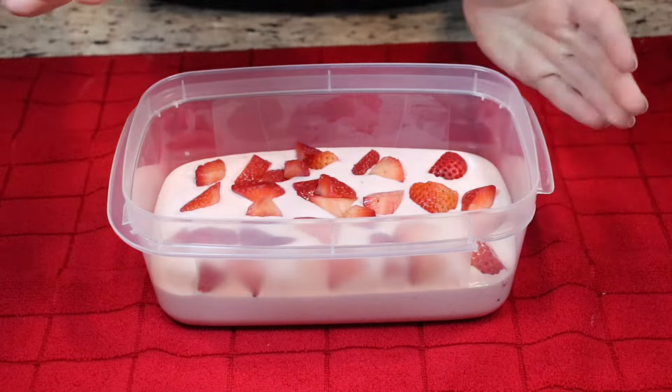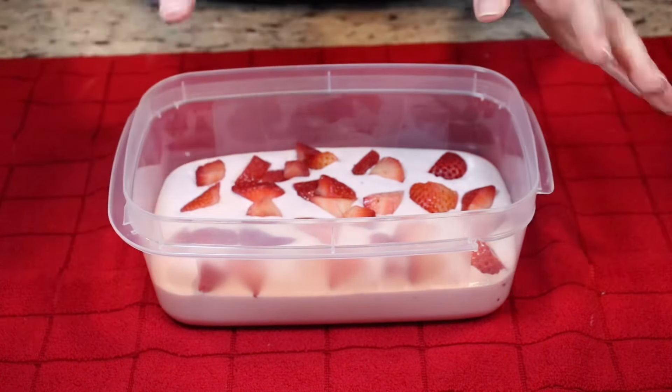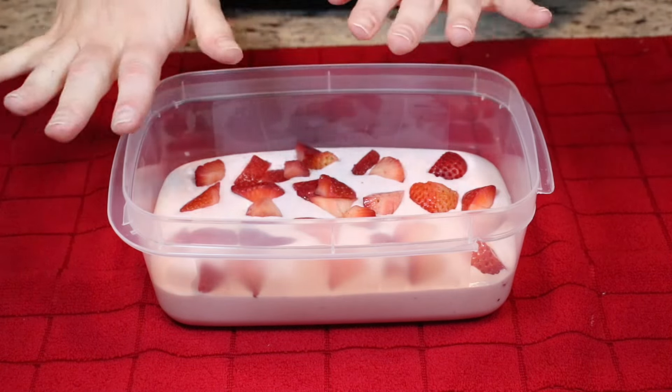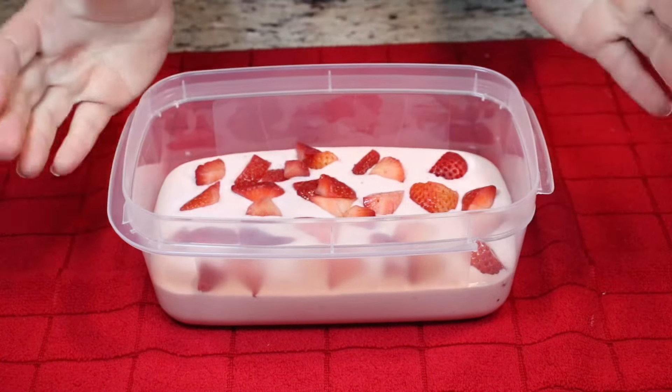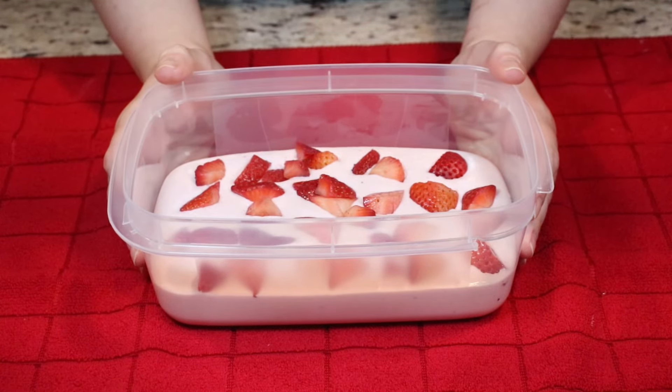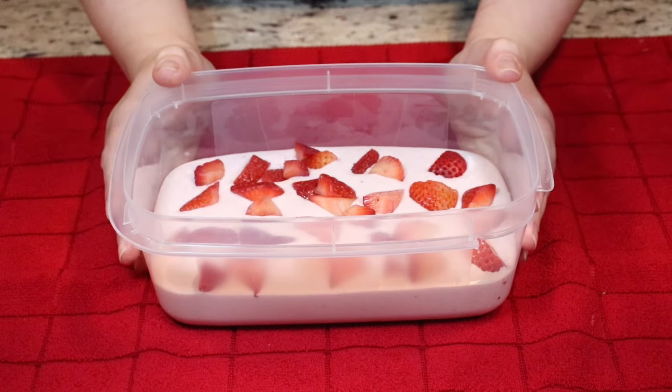Make sure you place the lid on top of your container, but if you're using a loaf pan just make sure you cover it with some plastic wrap and that the plastic wrap is gently touching the ice cream. Now you want to place this in your freezer for at least six hours or until firm.